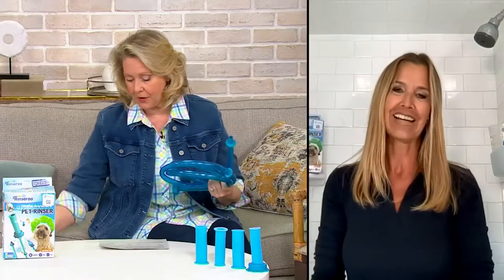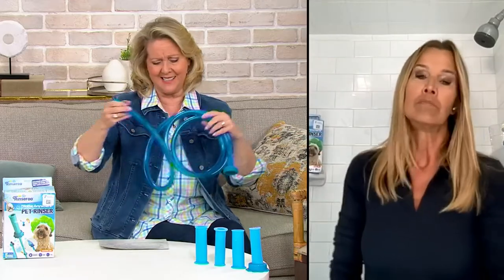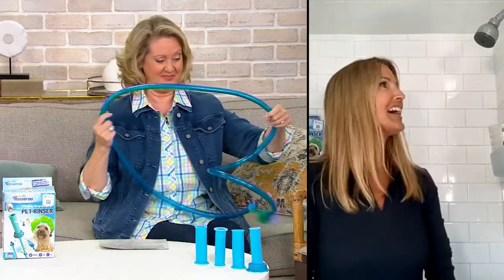I'm great, Mary Beth. It's great to be back on QVC, and I'm so excited to show your viewers how easy it is to use the Rinse-a-Roo to bathe their pets. Tell us first of all how this came about — you invented this!